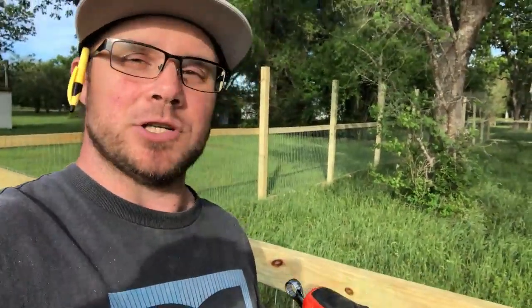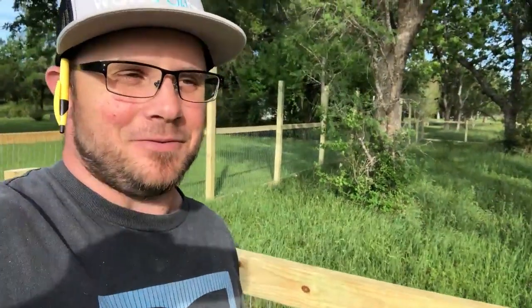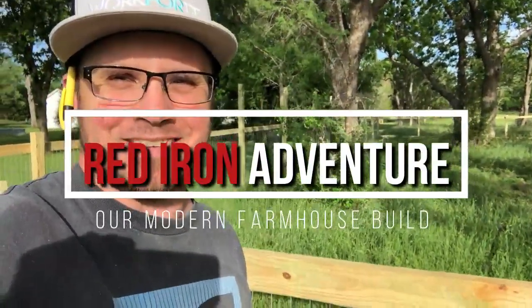As always, if you have not done so, make sure you hit subscribe — we would appreciate it. I love being able to share these videos and show you the progress on our house as well as the projects that we are doing. Hope you guys are staying safe, hope you guys are having a great week. Make sure you wash your hands and we'll catch you guys next time. Thanks a lot, see you later.